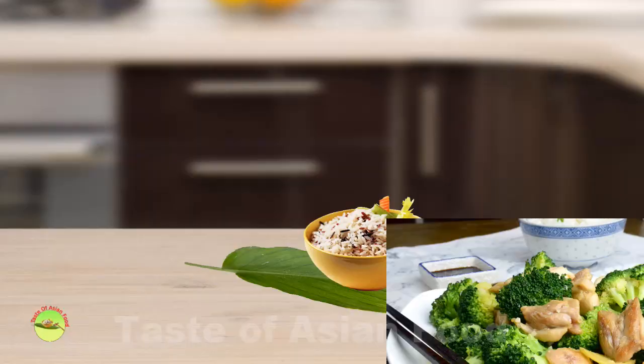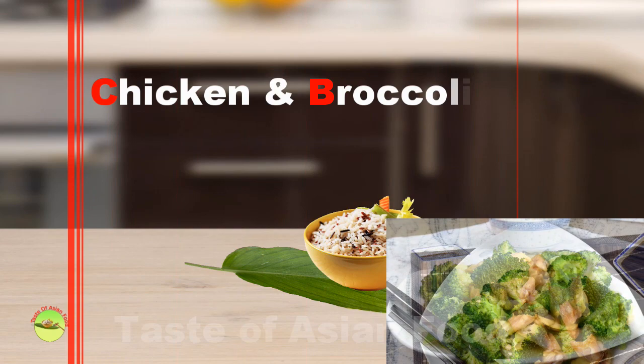Chicken and broccoli stir-fry is a breeze to prepare. All it takes is within half an hour. In this video, I would like to share with you how to prepare the chicken and broccoli stir-fry. At the end of the video, you can download and print out the recipe at tasteasianfood.com chicken broccoli stir-fry. Let's take a look at how to make it.